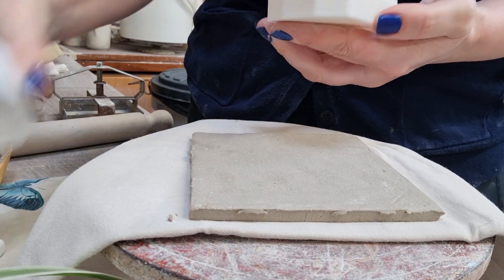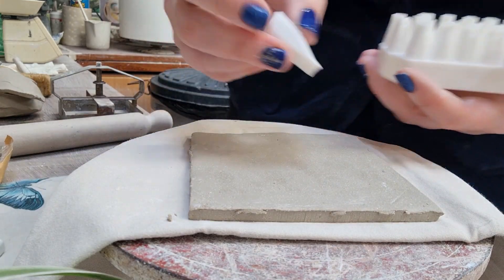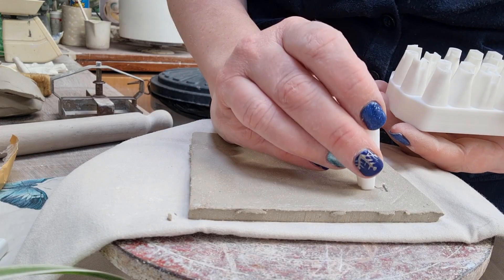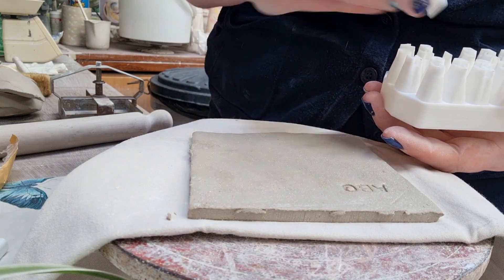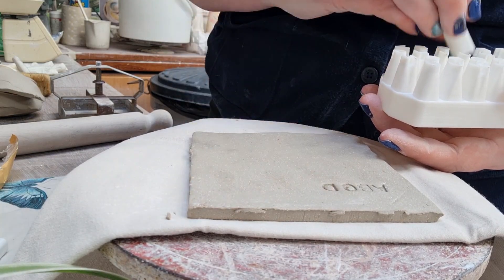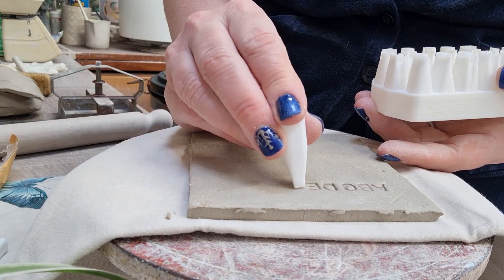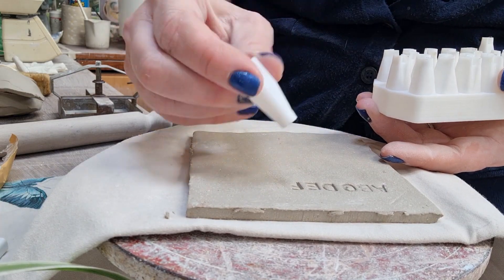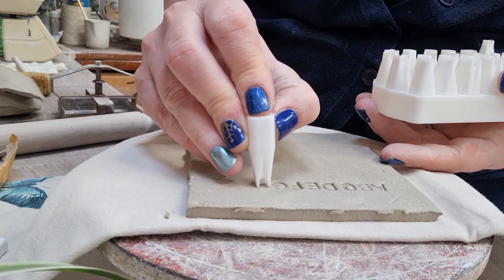Hi there, it's Jessica Jordan here from Field Place Pottery. Today I've got these little stampers I wanted to share with you. I bought these a couple of weeks ago — they took roughly about a week and a bit to get to me. I bought them from a company called The Black Sheep Cutters and paid roughly about 30 pounds for the whole set. These are being 3D printed in a hard plastic and come in their own little case.